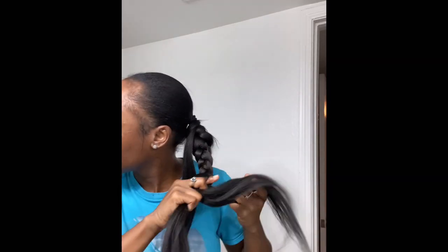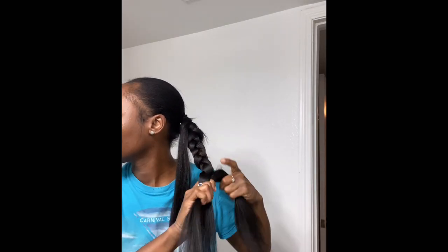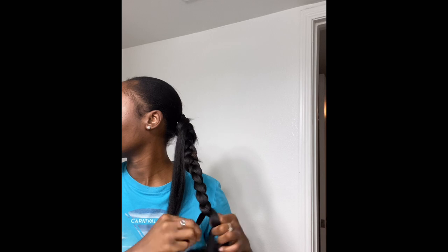And you go all the way down. You see the top part — that part should have been braided in a lot tighter. A lot tighter. But since I did it so good the first time I thought I was gonna kill it. You cannot miss any steps, okay.